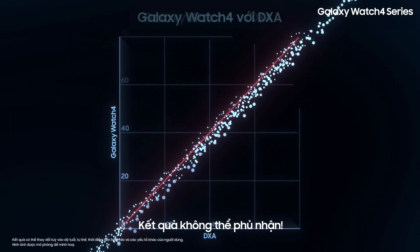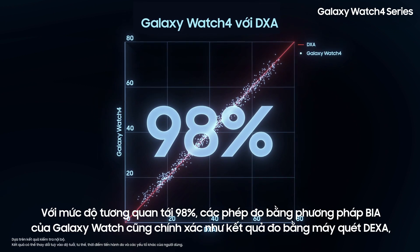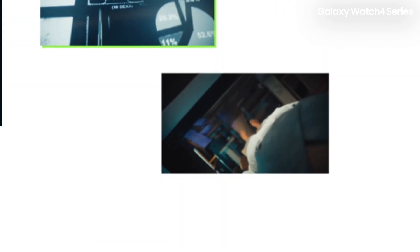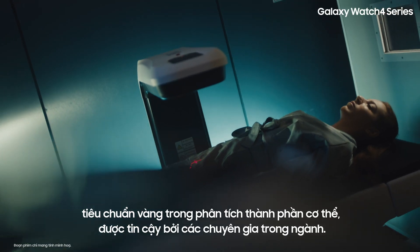The results are undeniable. With a correlation of 98%, Galaxy Watch BIA measurements are as accurate as those from DEXA scans, the gold standard of body composition measurements trusted by industry experts.